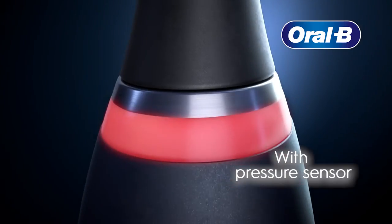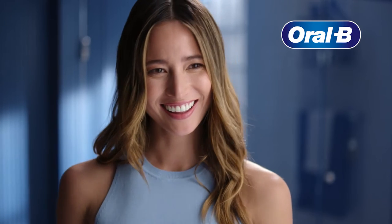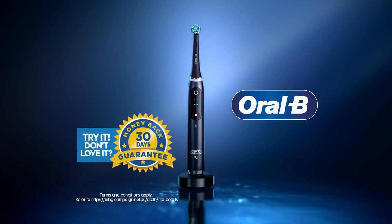It's a brush so advanced it helps you use just the right pressure and personalise your clean with AI Smart Coaching, for a professional clean feeling every day. Try it and love it or get your money back. Oral-B IO.